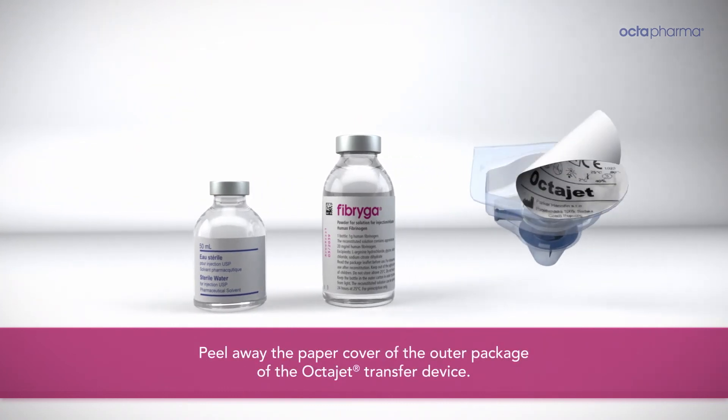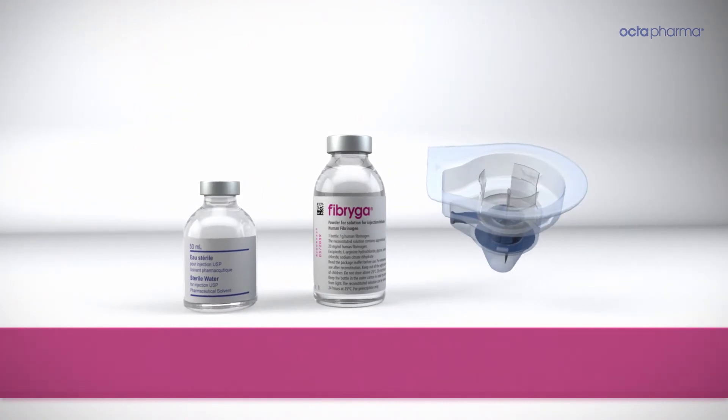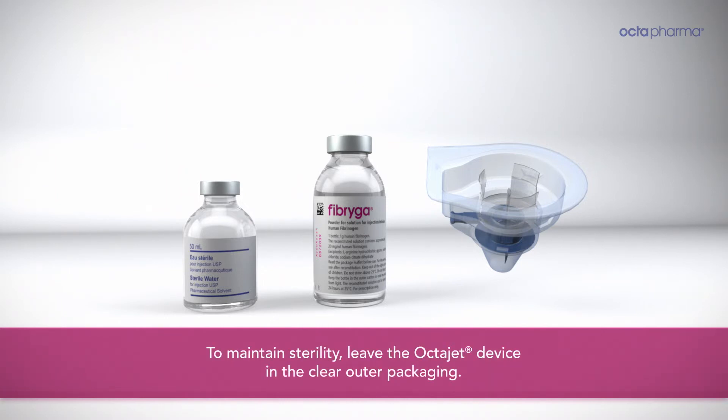Peel away the paper cover of the outer package of the OctoJet transfer device. To maintain sterility, leave the OctoJet device in the clear outer packaging.